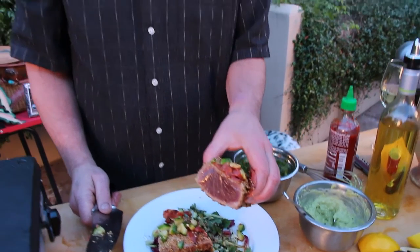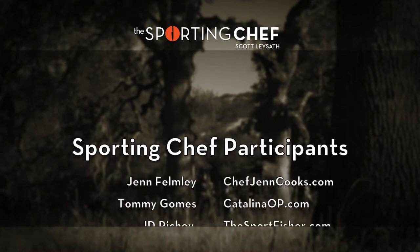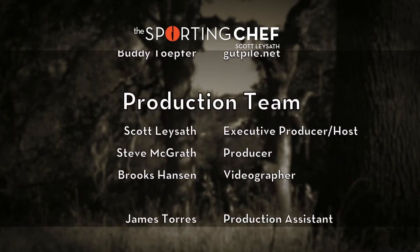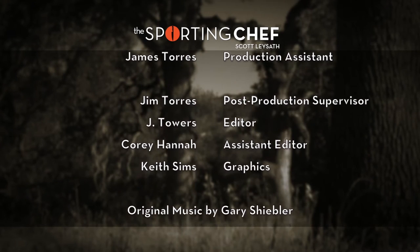Oh yes. That right there is a thing of beauty. And there's some people on the other side of the camera saying, 'I got it — no, that's mine. I got it.' Thank you.